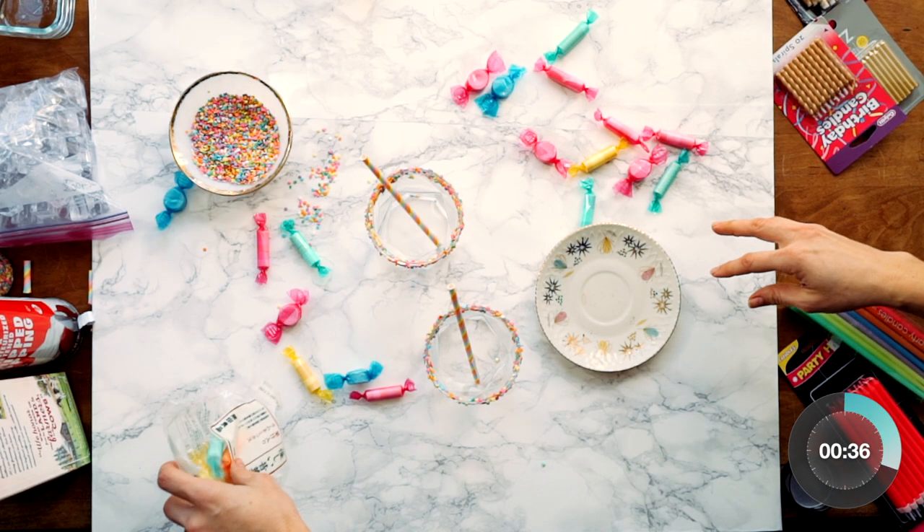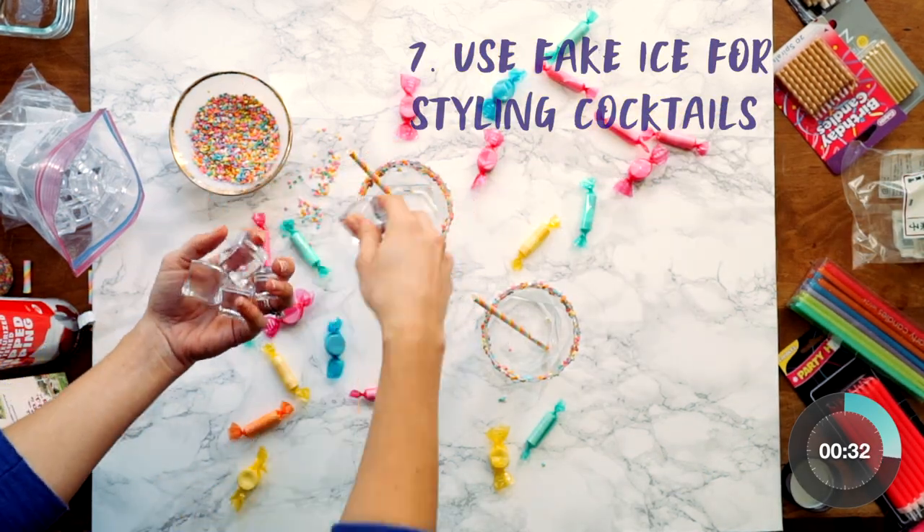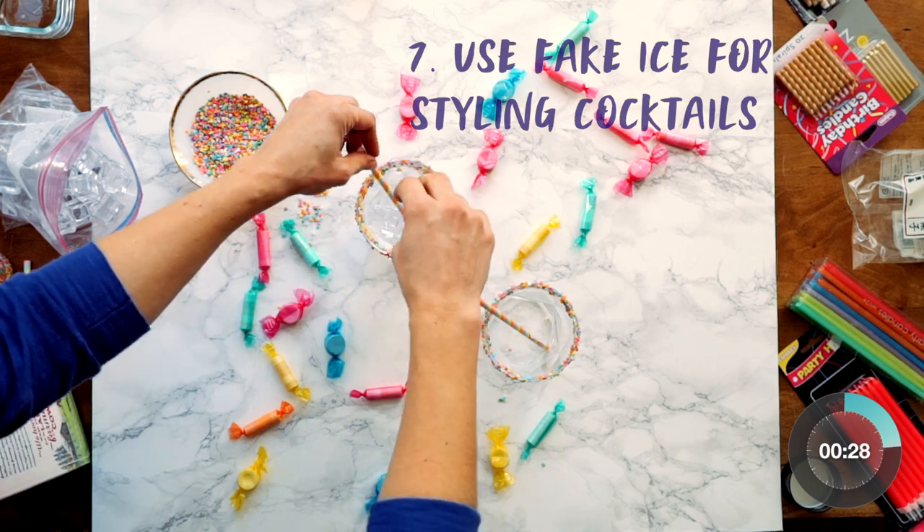Now let's jump into a birthday cocktail shoot for the rest of the hacks. Tired of racing against the clock in cocktail shoots? Try fake ice — this works especially well in opaque drinks and overhead shots.